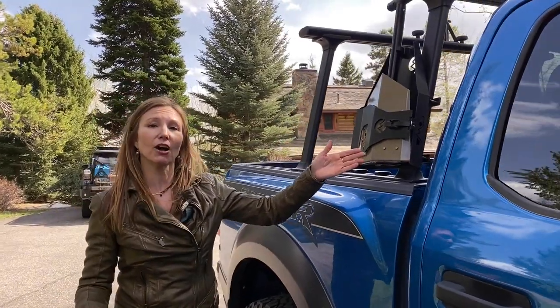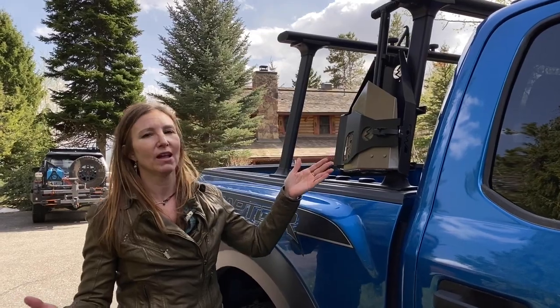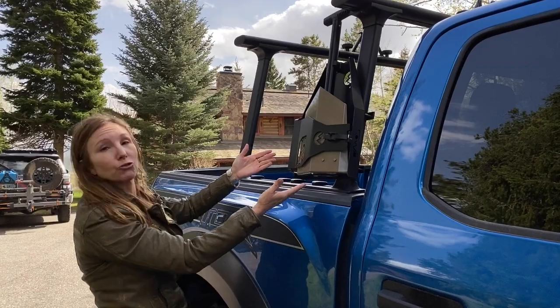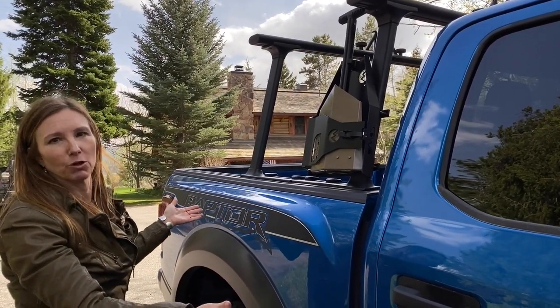What I want to show you today is the Demos Delta Shovel, which we were designing last year at Overland Expo West and has been in production since fall. It's in its mount here on the truck bed of our designer Jim Barlow's Ford Raptor in Wilson, Wyoming.